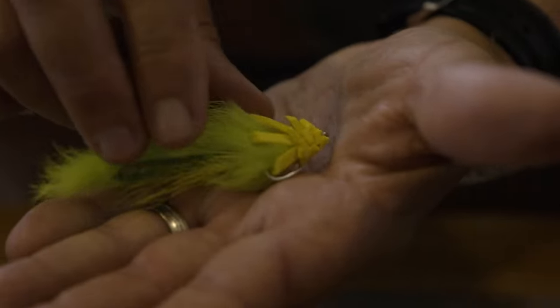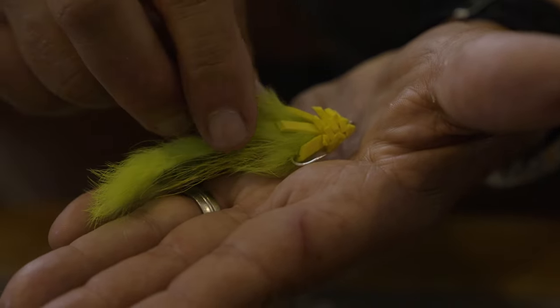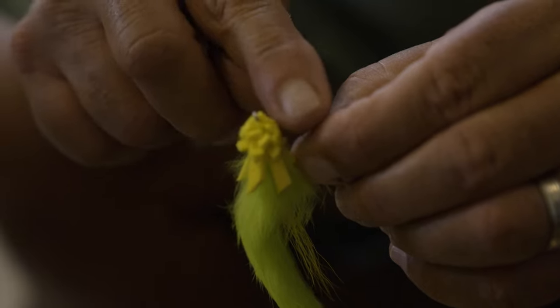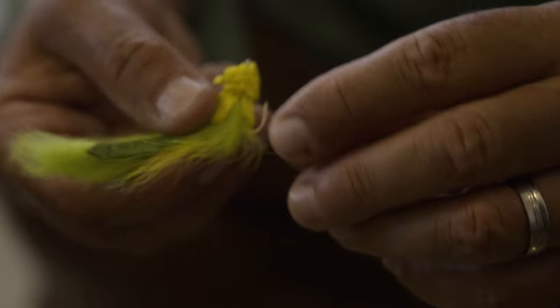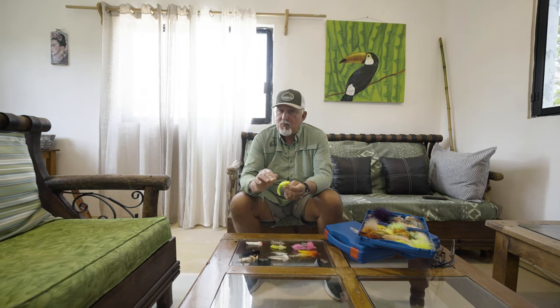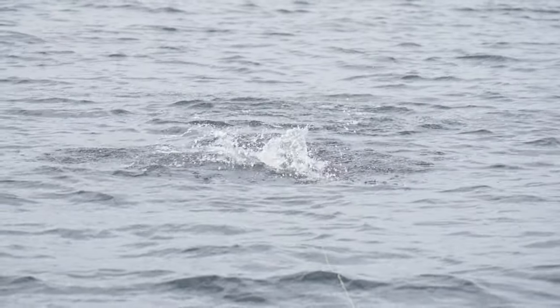Another fly that I absolutely love, especially for small to medium sized tarpon, is the Tuscan slider. This one uses strips of foam to create sort of a palmered hackle or deer hair head, which creates the buoyancy. It also pushes a nice little wake on top of the water, and depending on the tail and size, it can be a straight topwater fly or a slider that swims just under the surface film. I like it in white and also in chartreuse, particularly for off-color water.